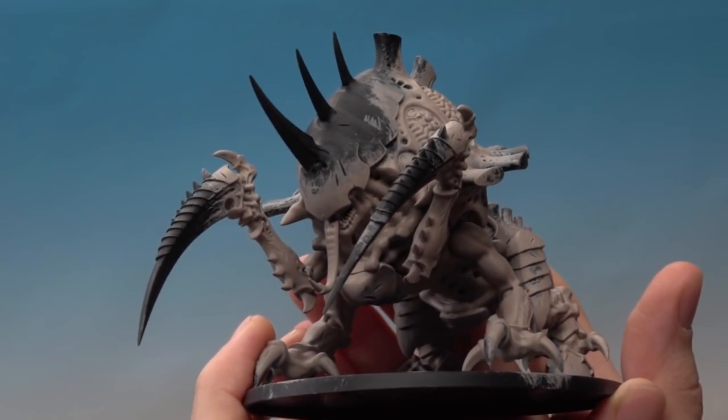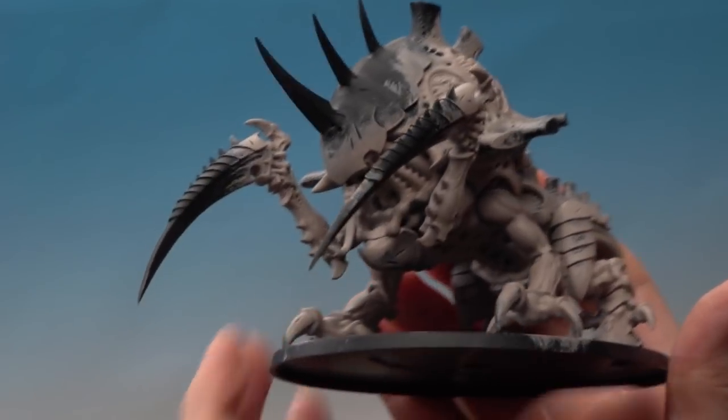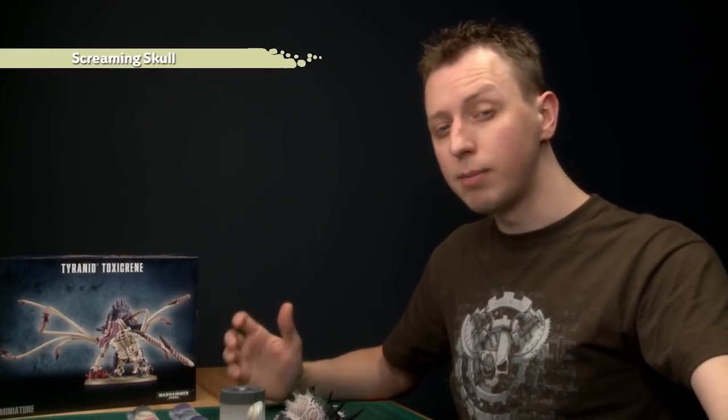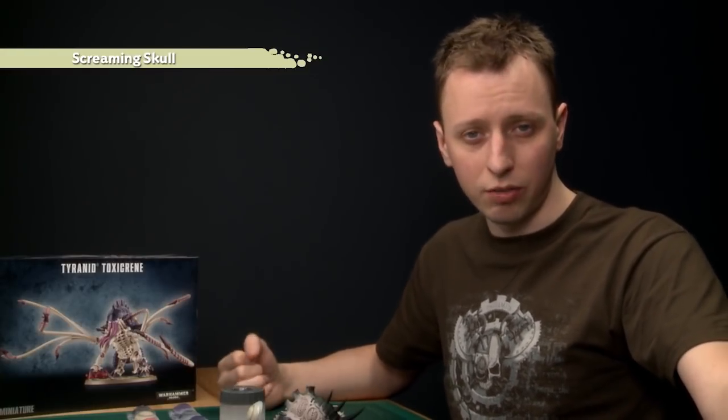You'll also notice I've painted the tongue with a base color too. The next step is to move on to a layer paint — I'm going to be using Screaming Skull for this, applying it in the same way. You might wonder why we bothered putting Rakarth Flesh down first. That's because Screaming Skull is a layer paint and quite a thin one, so think of it as being transparent. Having the Rakarth Flesh down first means the color will be much stronger when finished than if you painted it straight over the black undercoat.